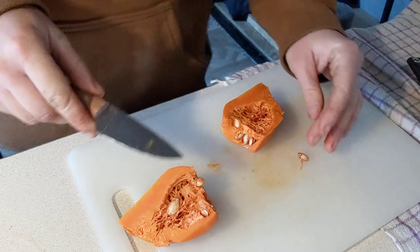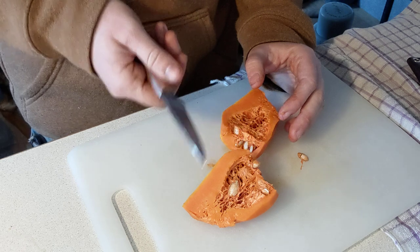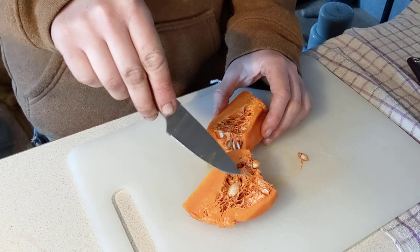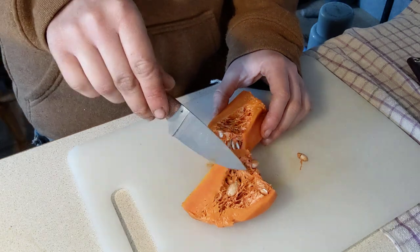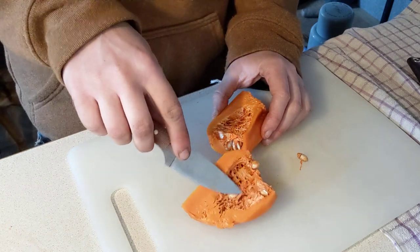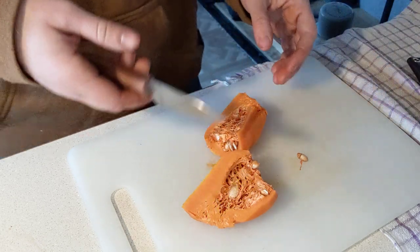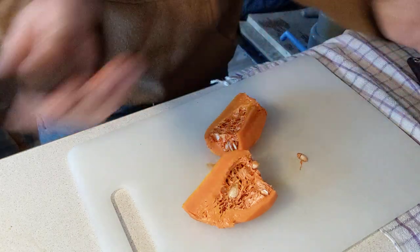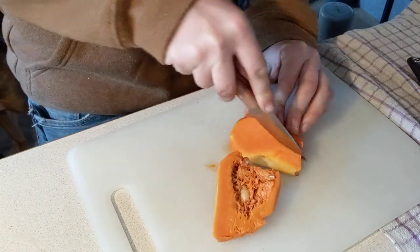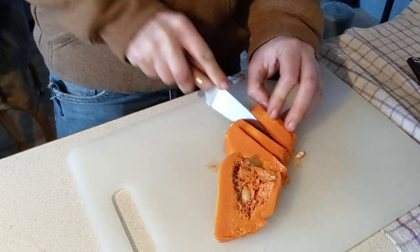I actually leave the seeds in for my dogs — pumpkin seeds, squash seeds, anything of the like. They are great natural dewormers and natural worm preventatives for the digestive system of a dog. No, my dogs do not have worms, I just leave them for those reasons. I'm not a vet or a canine nutritionist, just sharing what I do with my dogs. It's a good gut cleanser for them.